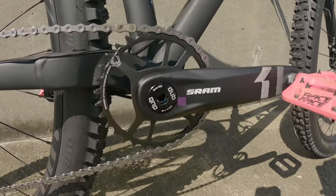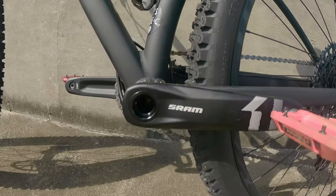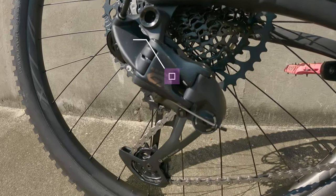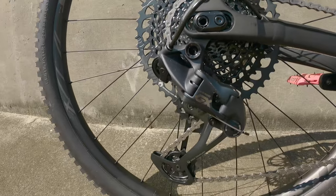The bottom bracket is a SRAM DUB — DUB for dubstep — and it is a threaded bottom bracket. The rear derailleur is a SRAM GX Eagle 12-speed. Yeah, it looks fancy.